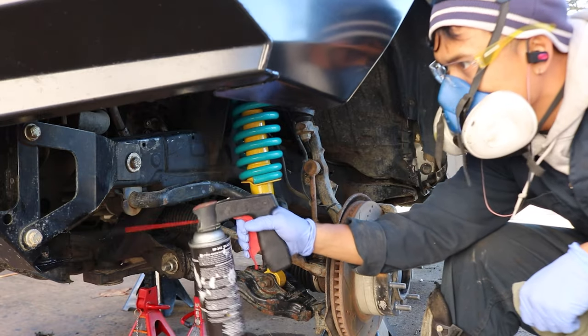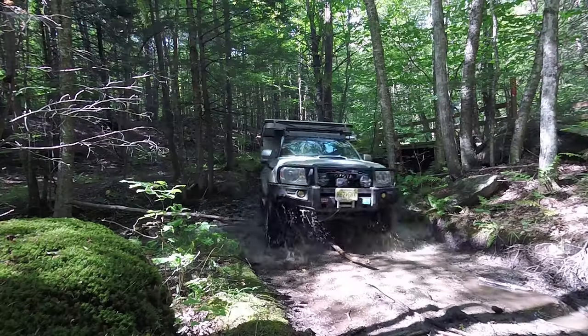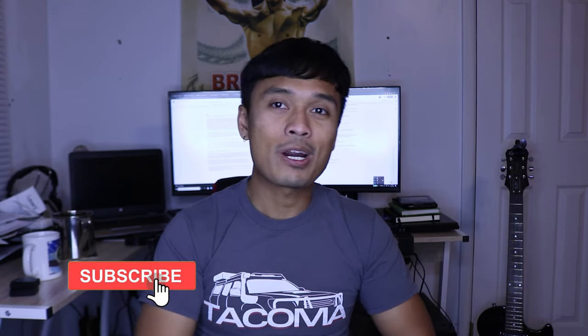Hey, what up squad, it's your boy K-Flow and in this video I'm going to show you how I undercoated my truck. For those of you who are new to the channel, my name is K-Flow and this channel makes the most in-depth Tacoma DIY tutorials. Make sure you smash that like and subscribe button because that does really help the channel out.